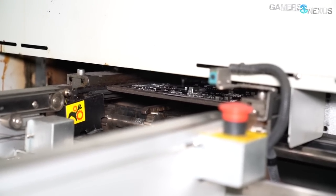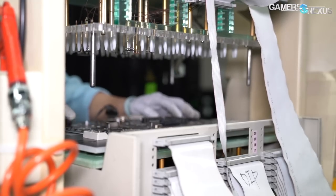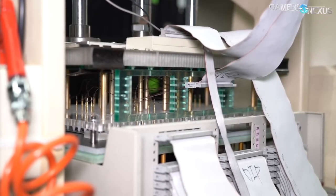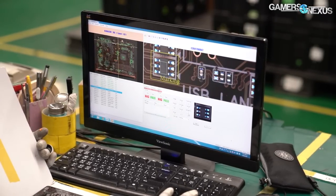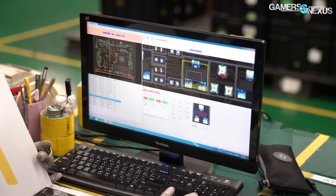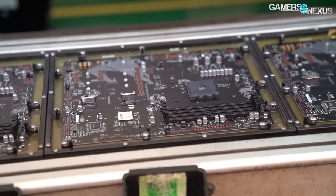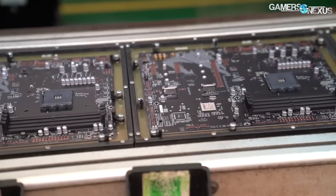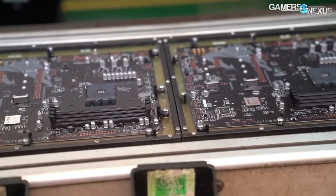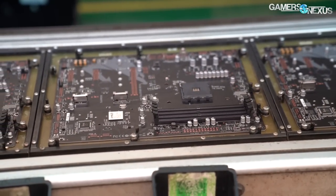The conveyor belt then brings the mostly completed board down the line to skilled technicians who hand-test the products to ensure they function and have some level of required quality. The motherboards are plugged into semi-custom circuit testers ensuring that everything is connected and detecting properly, with one technician manually overseeing the automatic optical inspection results to check for false positives. The entire start-to-finish process for this part is about 30 minutes, but we're still missing the PCIe slots, batteries, and heatsinks. As the boards finish this part of the process they are lightly packaged to be transferred upstairs to the DIP line, or dual inline packaging.